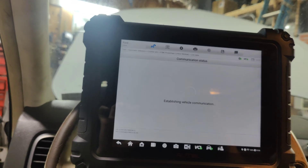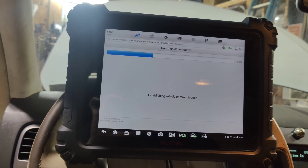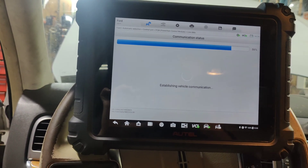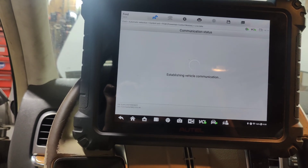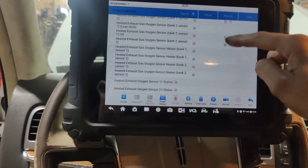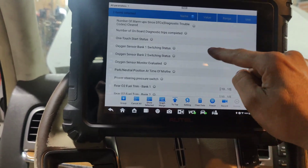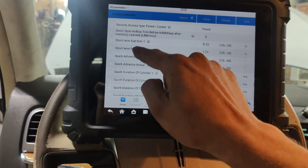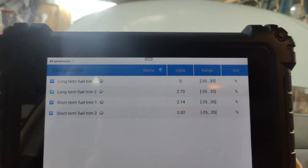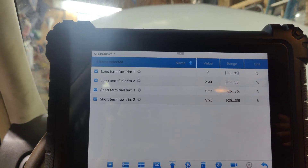Let's go to live data. I wonder if it did a self-check while I was doing that. Let's see what our fuel trims are — long term and short term. Oh yeah, look at that — that's pretty good. Under 5%. Let's put it in gear. Yeah, I would say guys we are good.